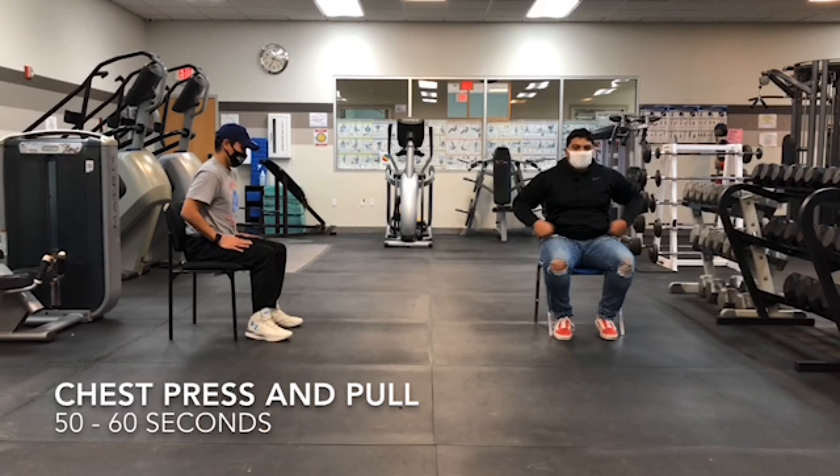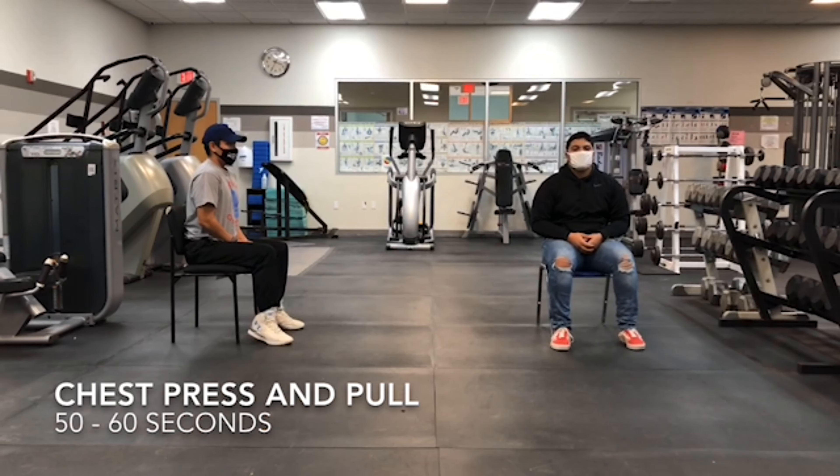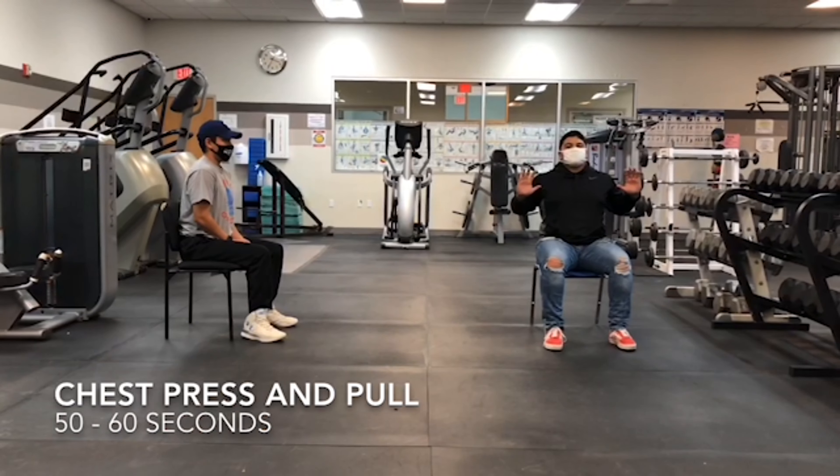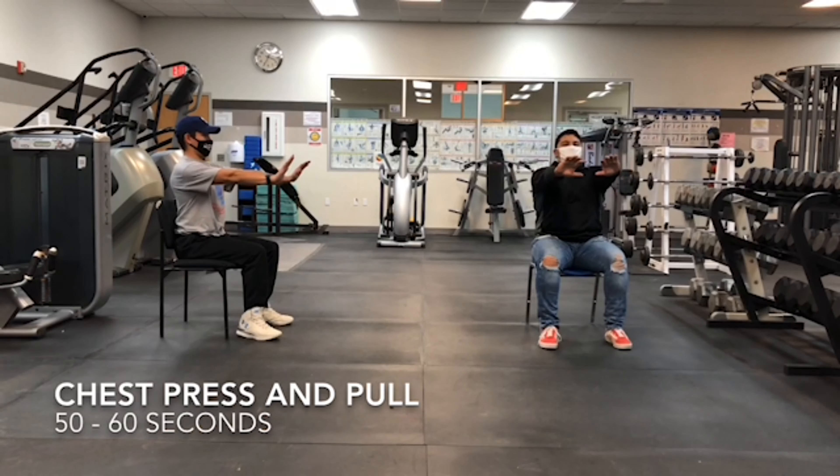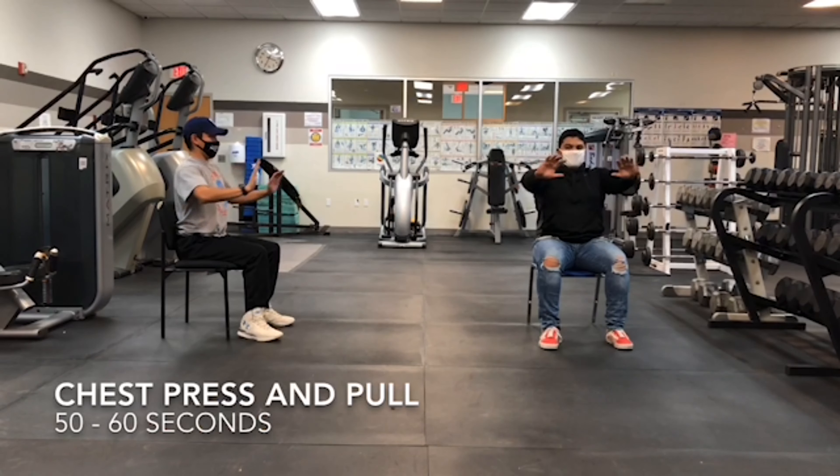The next exercise is the chest press. You're just going to do like a chest press like you're pushing away from a wall.